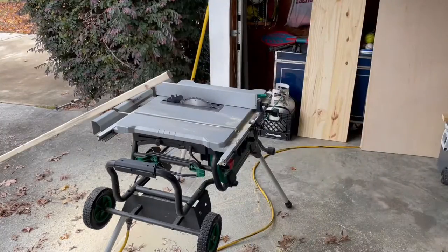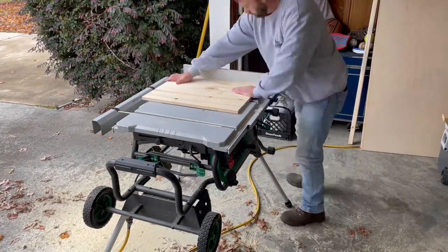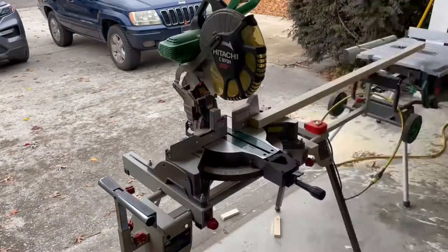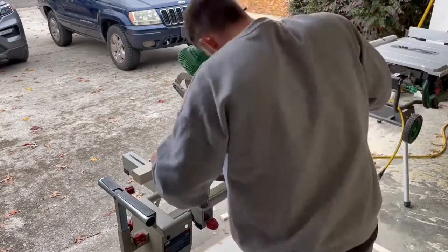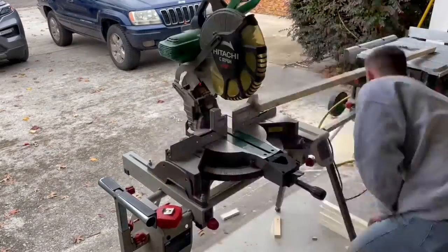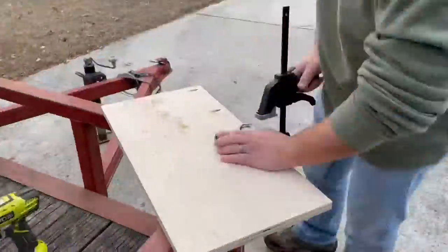Using a two by six, ripping it down to two by twos, I use these as the legs for the nightstand. Now cutting the top down to size here. We're going to measure and cut the two by two legs for the nightstand. When you're measuring these and making your cuts, keep in mind how much lumber costs right now — do yourself a favor, measure twice and cut once.